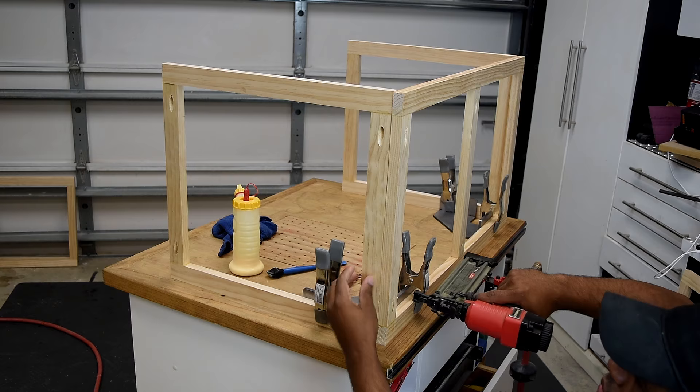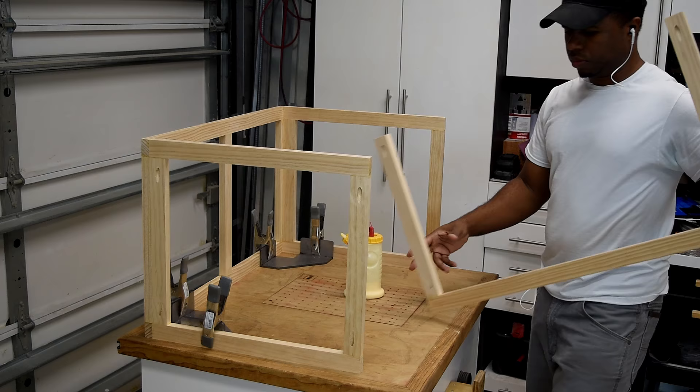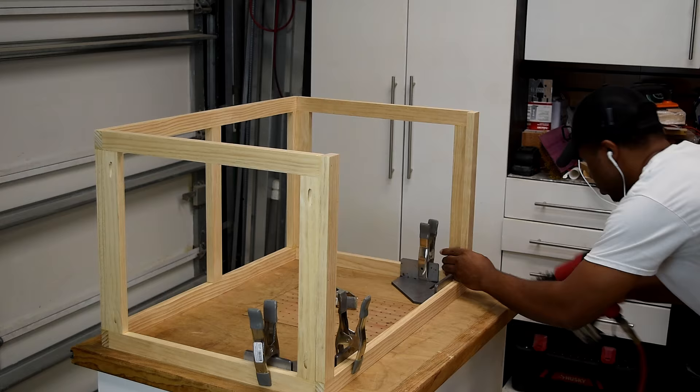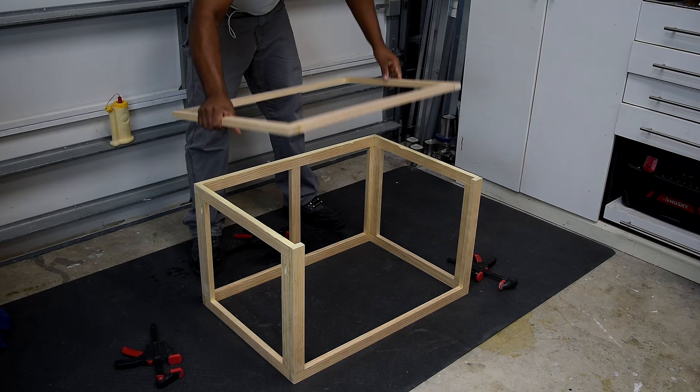With the two sides attached, I'm now going to install the front. Unlike the sides, I want the pocket hole screws on the front facing in. I align everything and lock the squares in place, then apply wood glue and secure the front with brad nails. To wrap this section up, I run wood glue around the perimeter of the top, place the top trim in position, clamp everything aligned, and attach it with brad nails.